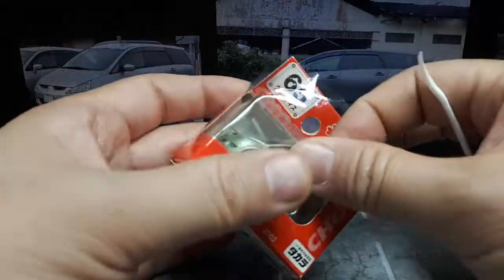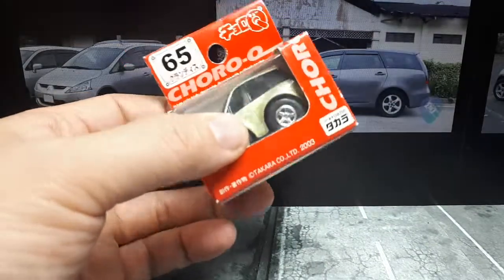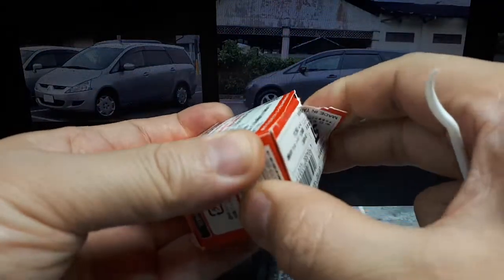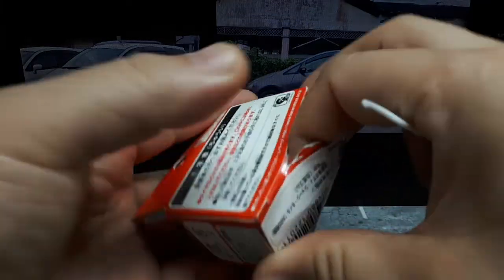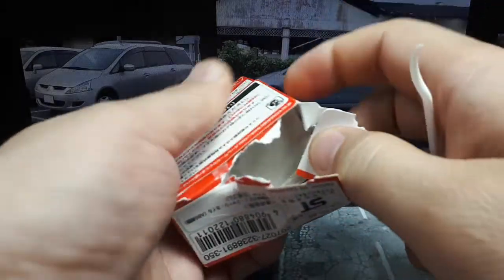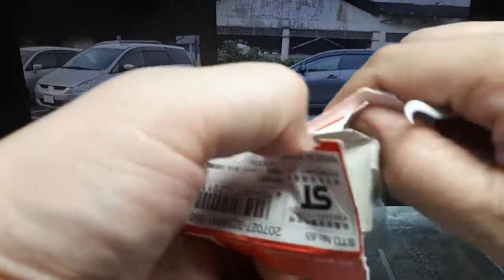I don't recall having plastic around the outside of these things. I don't keep these packages, so I'm not sure why they're cutting them all the time — I just blow them out.